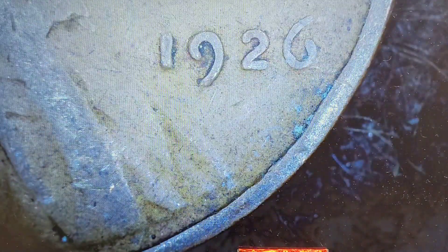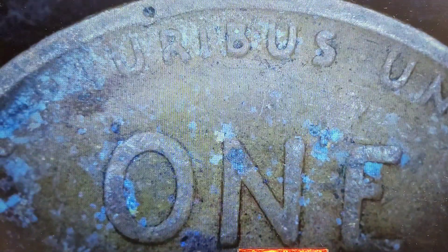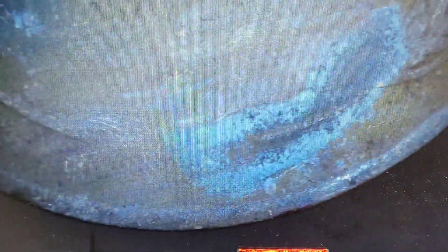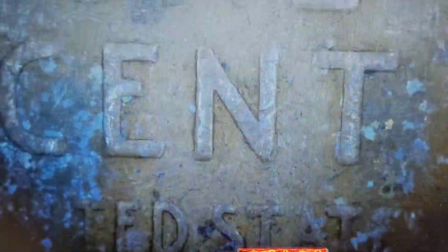This one looks older. There we go — 1926! I think that's our first 1920s find. That could be somewhat doubled but there's just too much damage to tell. Alright, first 20s find on the board!